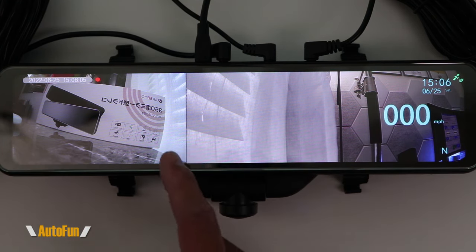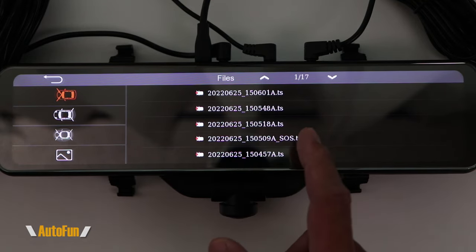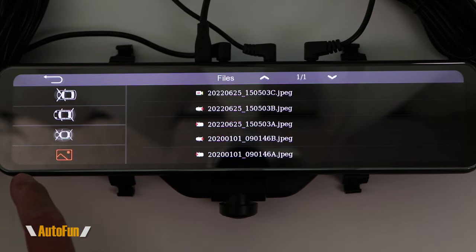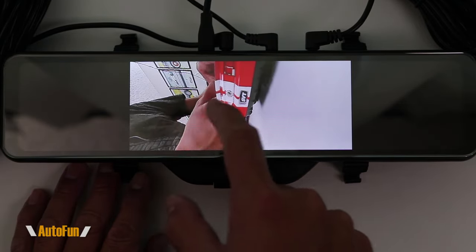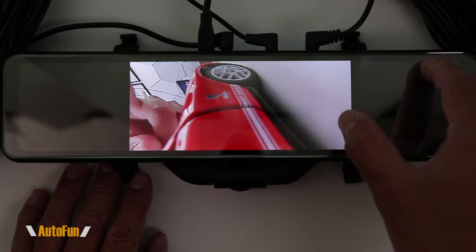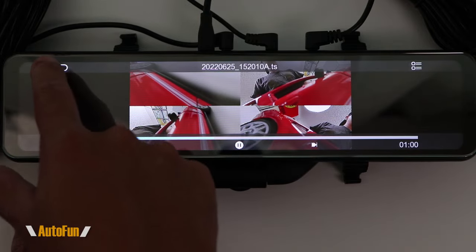To see those recordings, I stop the recording and a new icon appears. Pressing that icon shows all the recordings the camera has ever recorded, organized in folders: the front view, the rear view, the front and rear combined, and a folder with pictures if any have been taken. When playing back a file, it retains the ability to move the camera around or change between different views such as the four-view angle mode, the 360-degree mode, or the panoramic mode. Depending on what we're trying to see, we can select the correct angle.